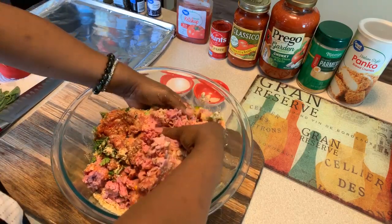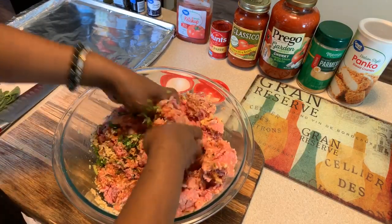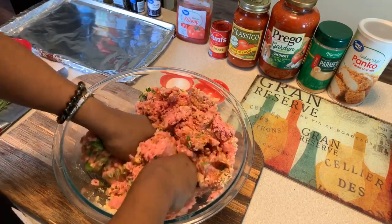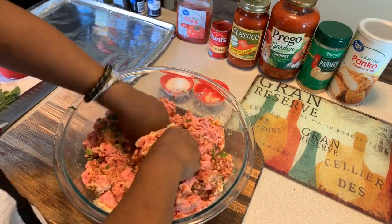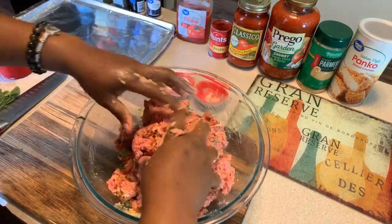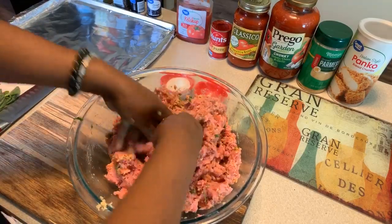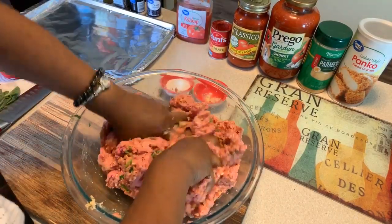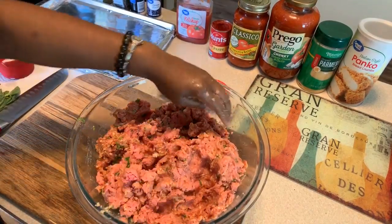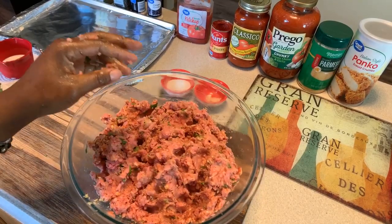I'm going to wash my hands and then mix right in with my hands. If you don't want to use your hands, by all means use a spoon — this is your recipe. But I have these tools that God gave me and I'm going to use them. An important note: don't overwork the meat. Just like with meatloaf, if you overwork it you'll end up with a tough meatball. Make sure everything is well incorporated, and then we're ready to make meatballs. I'll be right back to show you the size we should make them.